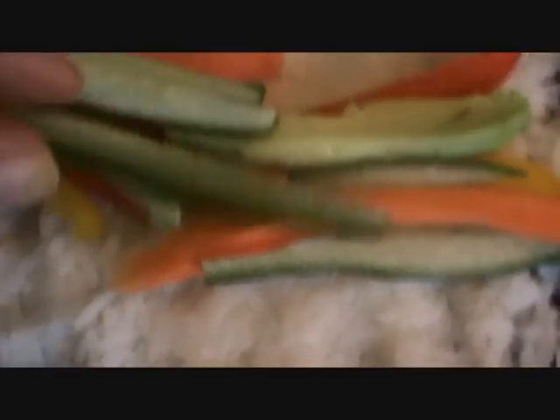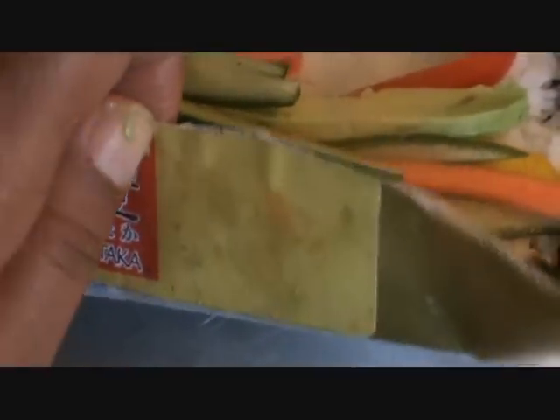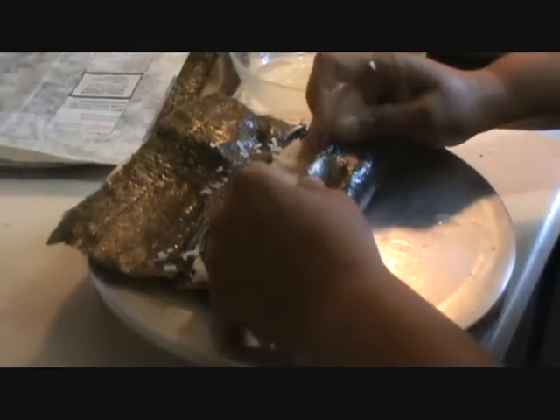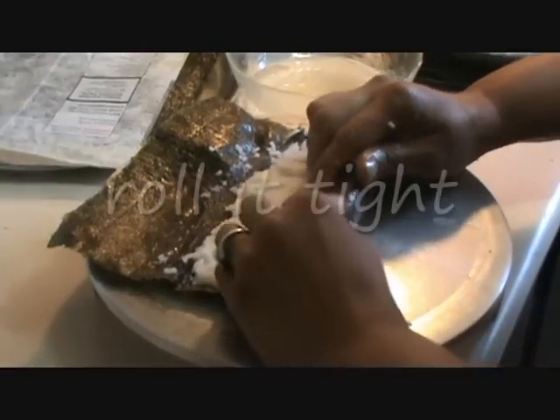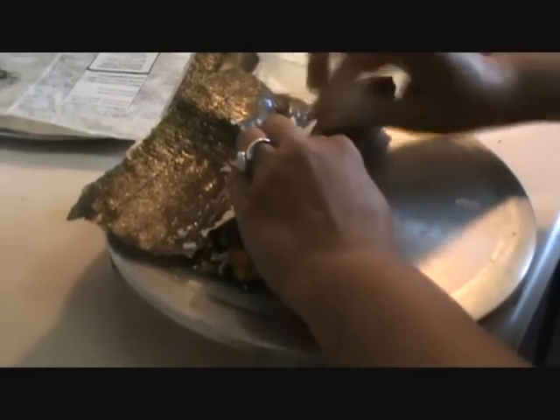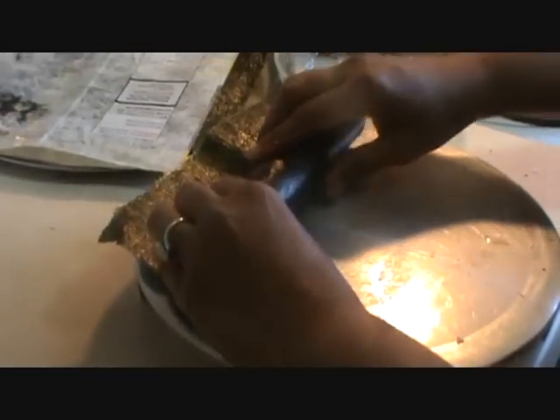And now we will roll the sushi. Roll it and then cut it into equal pieces.